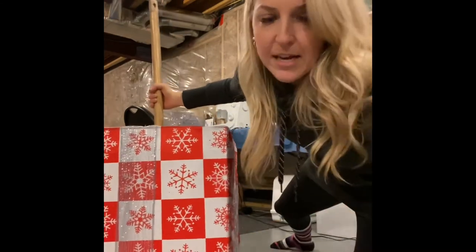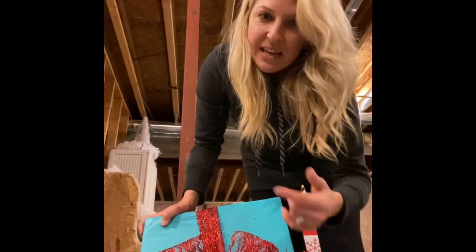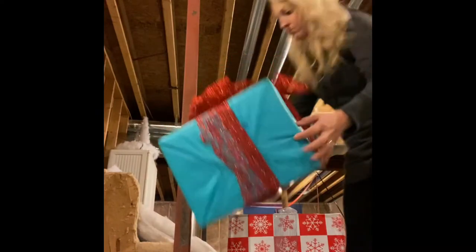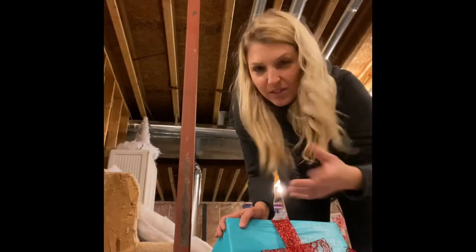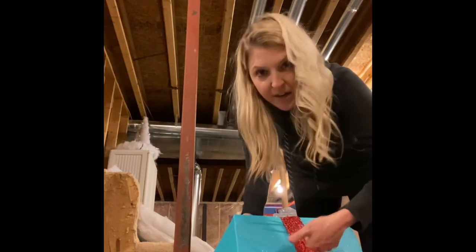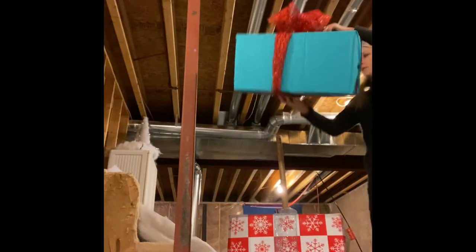I've done the second present. Fair warning — this sparkly mesh stuff is insanely full of glitter, so get a vacuum out if you plan to use it. For this one I used a blue tablecloth. I kind of want them sitting diagonal rather than perfectly aligned so they look funky. I did a hole on this side and one at the other end so it sits at an angle.